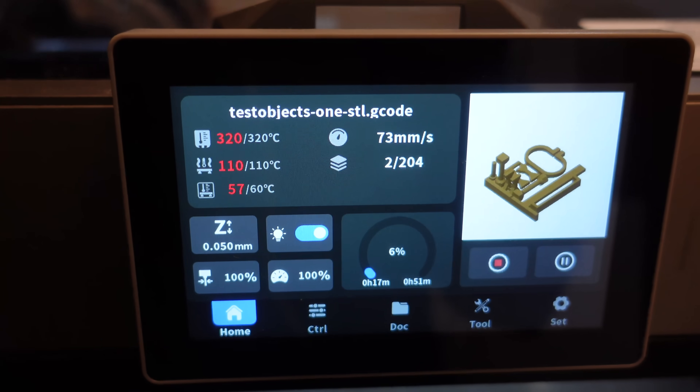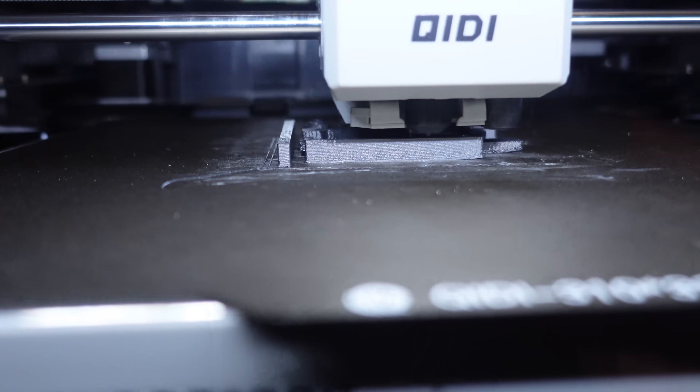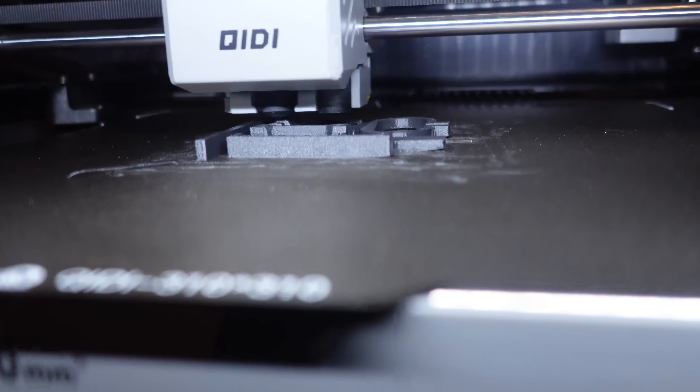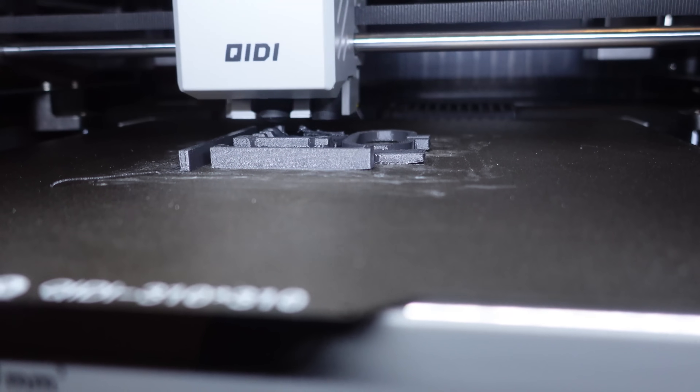Even on the second layer the chamber temperature is almost 60 degrees Celsius. The printing is at 75% and I noticed some micro warping on two test objects. It's not big but it's there, so it's on the edge of printability.